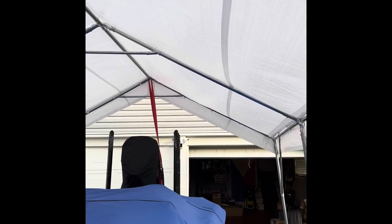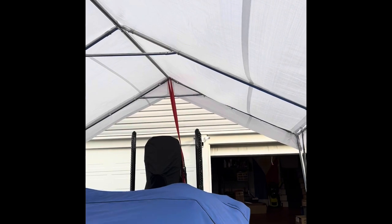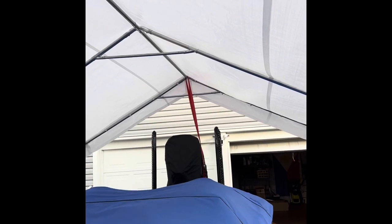I also secured it with ratchet straps — you don't really have to do this, but I'm just making sure, because if the wind got up here and this thing flew up in the air like a kite, the boat could get scratched or somebody's house could get damaged. So I secured one in the front to my trailer and one in the back to a bracket on my boat. It's not necessary, but it's just added security. It is a nice tent for four hundred dollars.